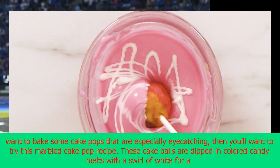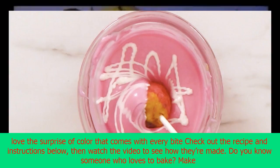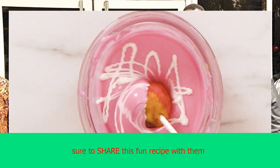If you want to bake some cake pops that are especially eye-catching, then you'll want to try this marbled cake pop recipe. These cake balls are dipped in colored candy melts with a swirl of white for a marble effect, and the inside of the pop is just as vibrant as the outside. These cake pops are the perfect treat for your kids' bake sale or your best friend's baby shower. Everyone will love the surprise of color that comes with every bite.